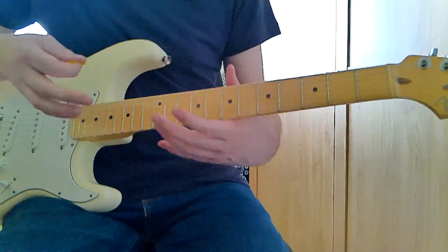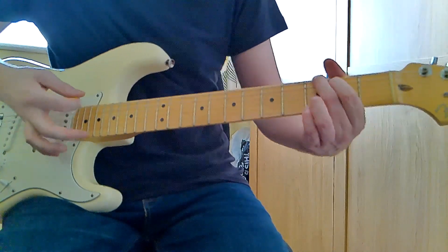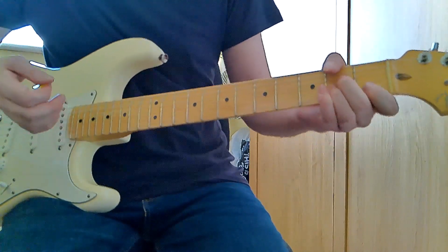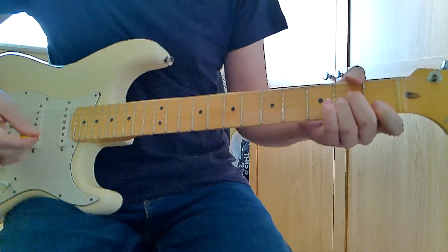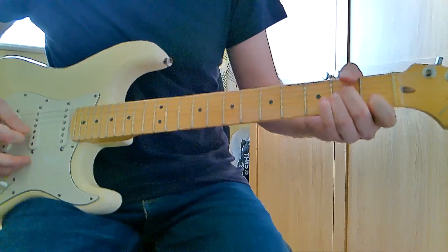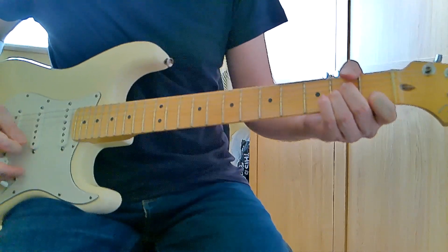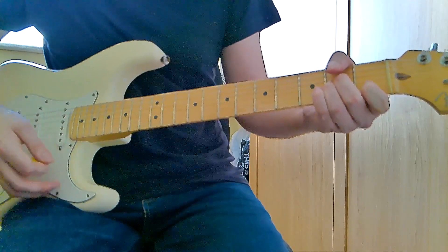Moving on with the chord structure: we've played the G, next we play an A minor. We're doing open A string, second finger on the second fret of the D string, first finger on the second fret of the G string, first finger on the first fret of the B string, and open high E.